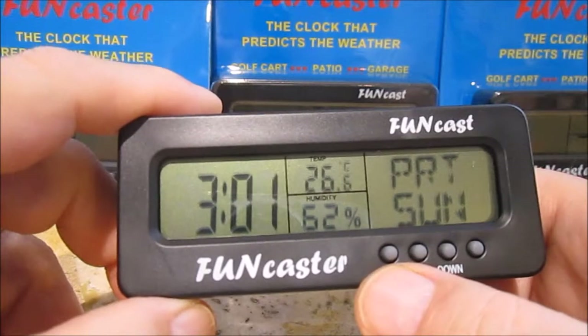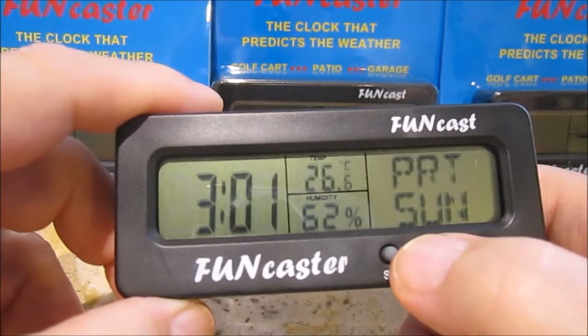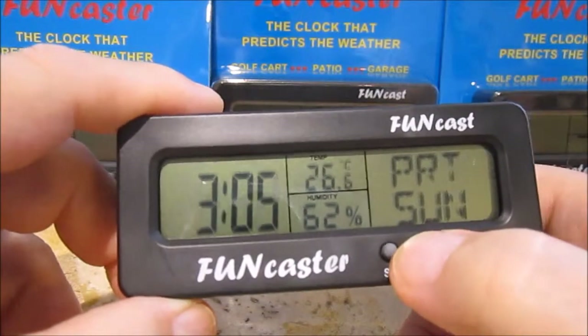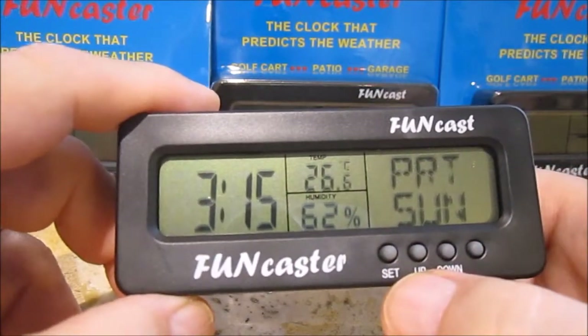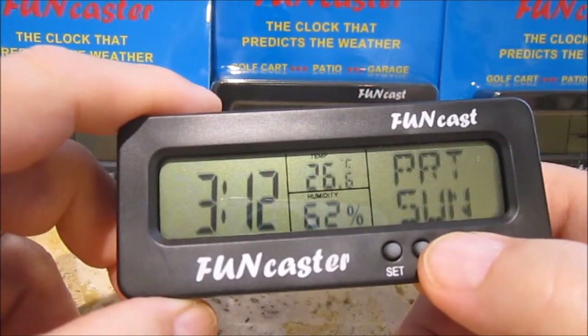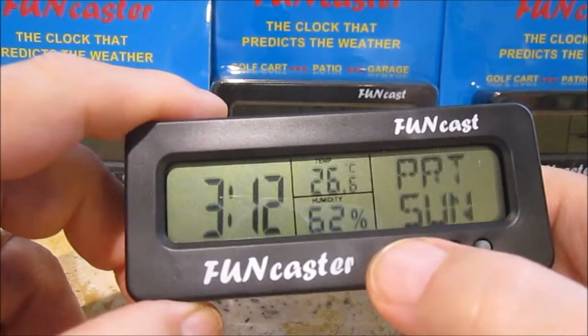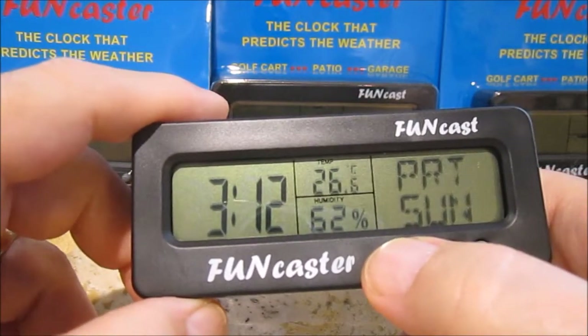Now we move over and the minutes are blinking. We want to go up again — we go up and we set it to 15, but we want to go back, so we just hit the down button back to 12. Now the next thing is very important: hit set again and you'll see it lock in place.